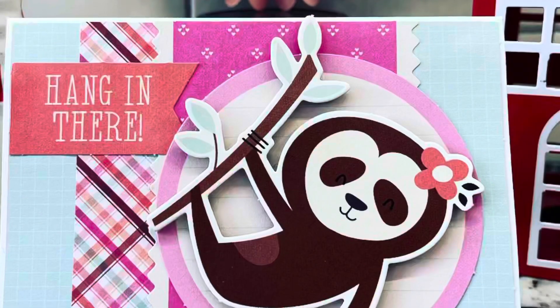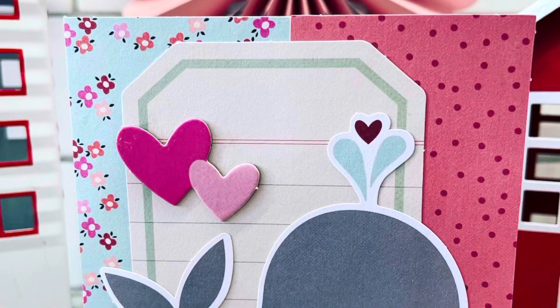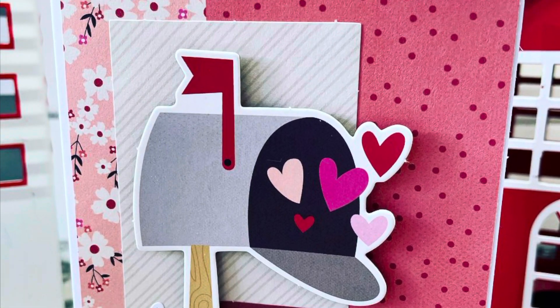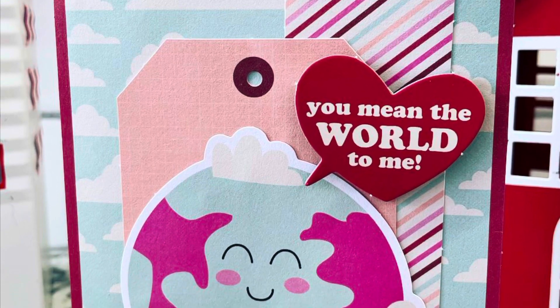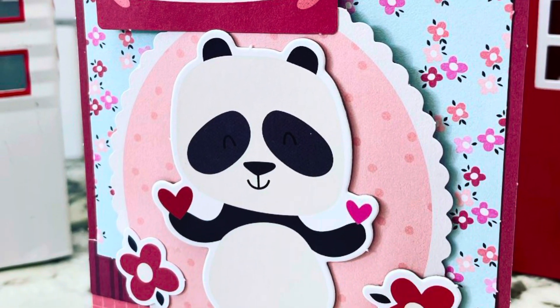What I'm going to show you next is how I add a few extra touches to each of these cards to create a little bit of an elevated look. I think the main thing you could do to really bring these cards to the next level would be to add stitching, but since I'd already put the cards together, I didn't want to add stitching after the fact, so I just added a few little embellishments.